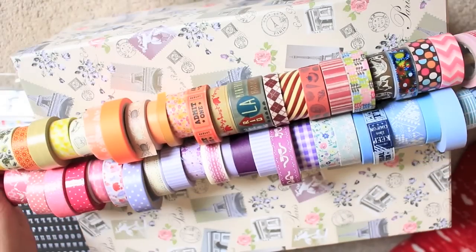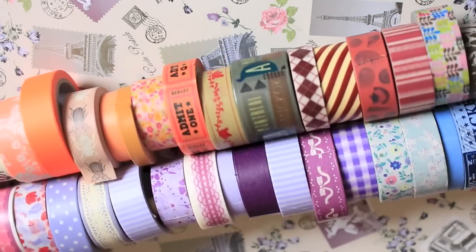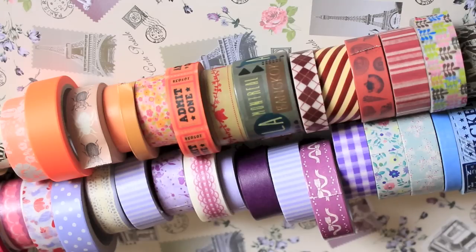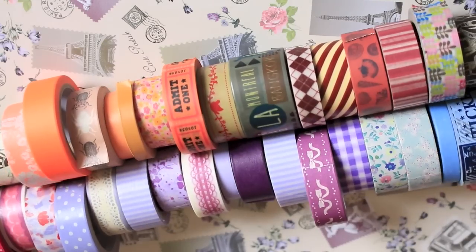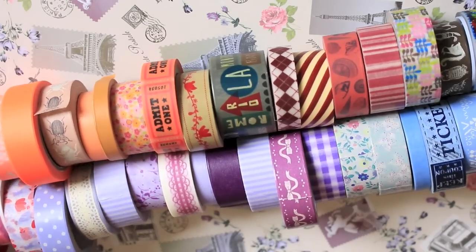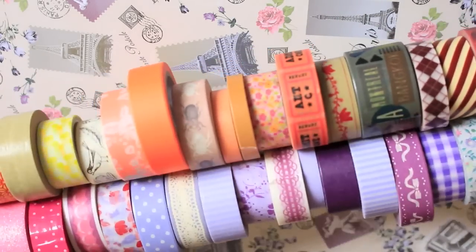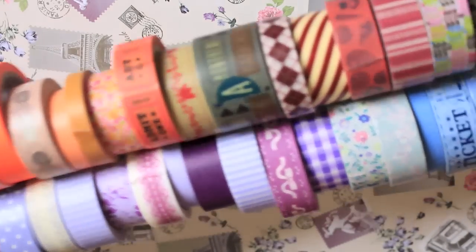Lastly, washi tape. I'm pretty sure all of you know I'm addicted to washi tape — it is my go-to for everything. I absolutely love it; it just joins pages up so well. The cheapest place I've found it is probably eBay. I'm not saying you have to collect a tonne, but having a few in different colours will definitely help.